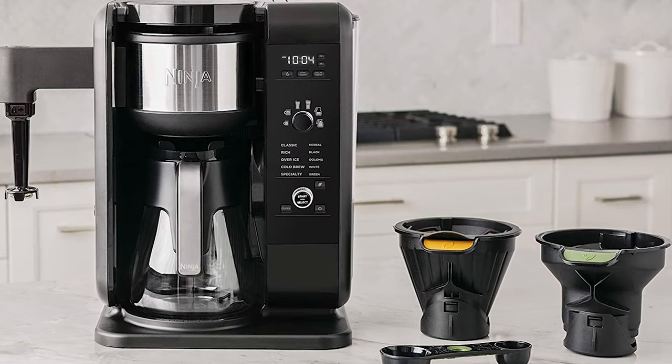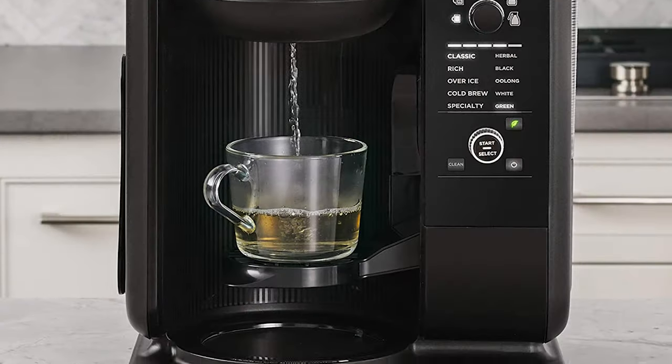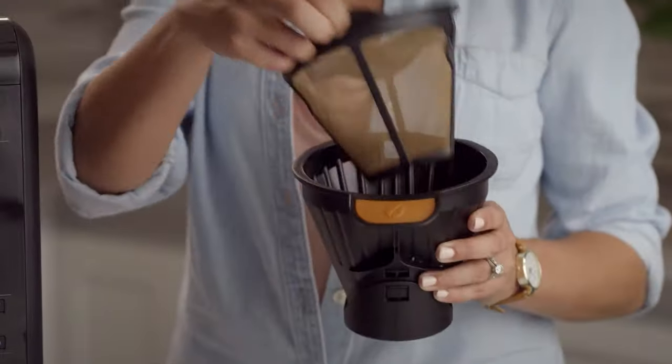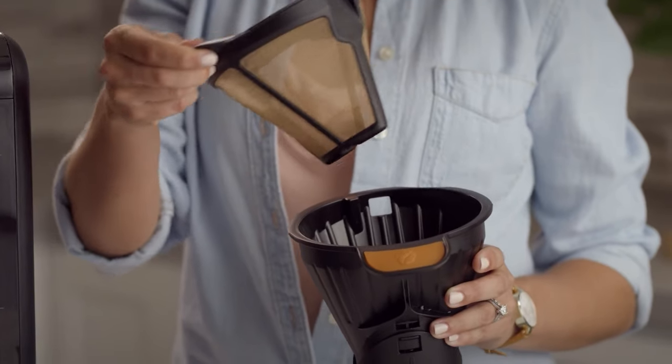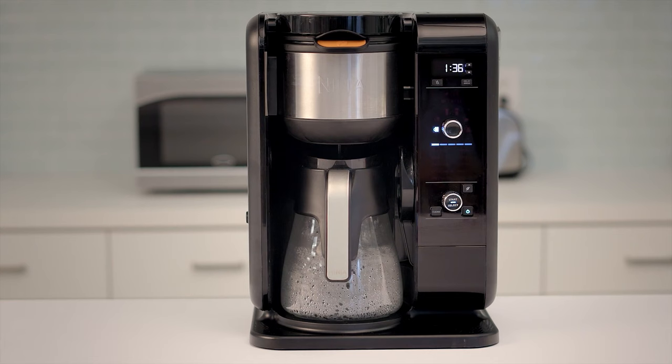I decided to make a list of pros and cons to give you an idea of where this review is going. Pros: it's got a ton of options, it comes with a scoop so you always know how much coffee to measure, it's super easy to clean, it's a great value compared to buying Keurig cups all the time, and it has a single serve option with no K-cups required.